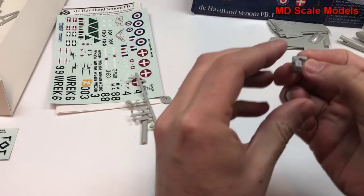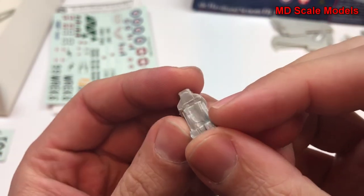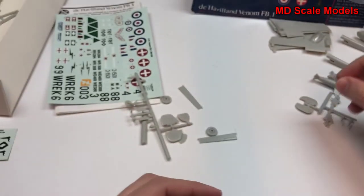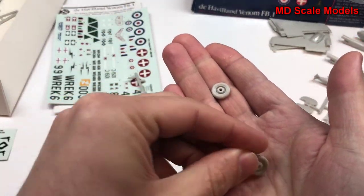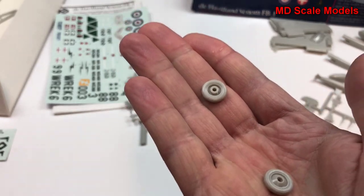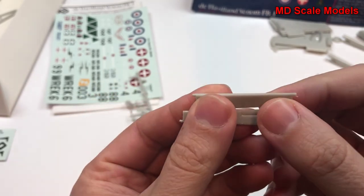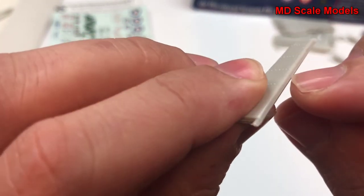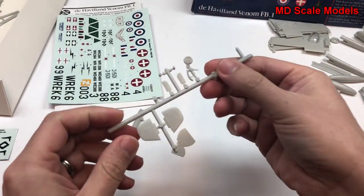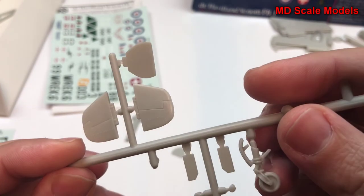The canopy is reasonable. We have an ejection seat — not great molding there. We do have some wheels, and it looks like we have ailerons. Also got some mold lines; not very good quality in the molding. Here is our nose wheel — that's reasonable.